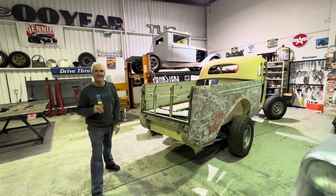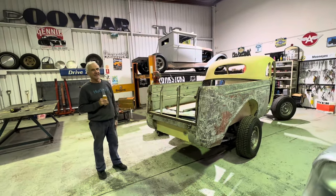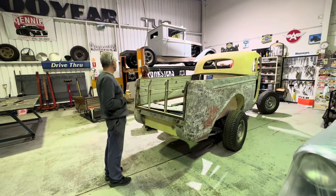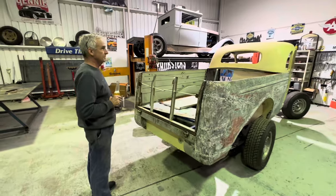What have we been working on here? It's a Coupe Ute. Got a new motor. This is a '42 Coupe Ute — a Chef Coupe Ute.